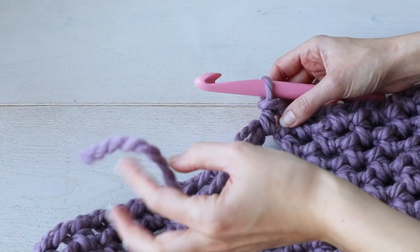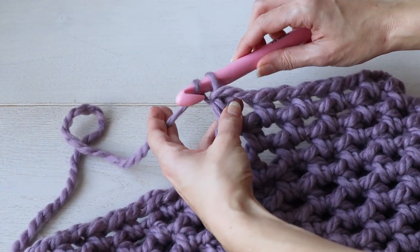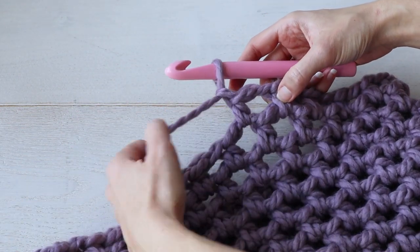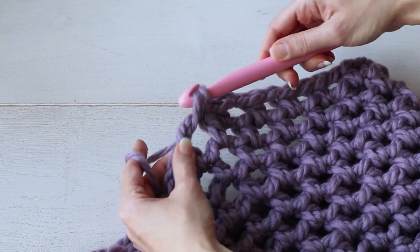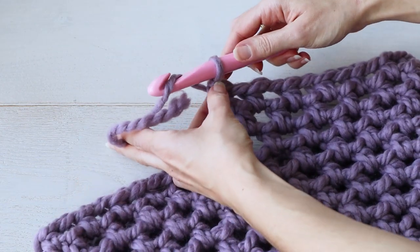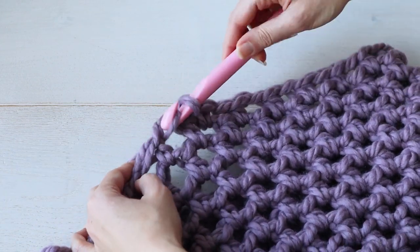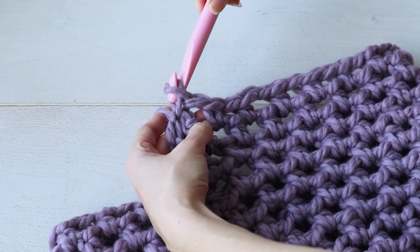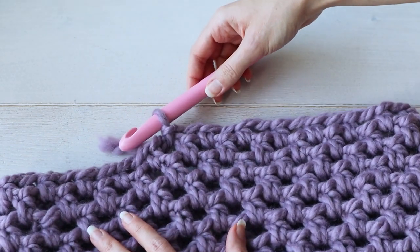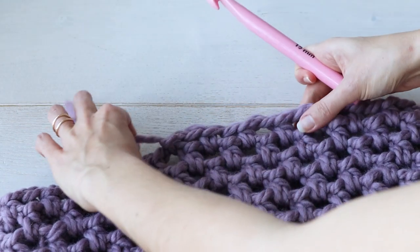When you are just about out of yarn, to smoothly finish off your spiral, you can chain one and instead make a single crochet into the next chain space. Then chain one and make a slip stitch into the next chain space, just to level off your spiral so you can't really tell where your cowl begins and ends.